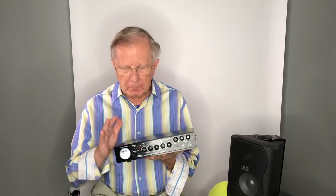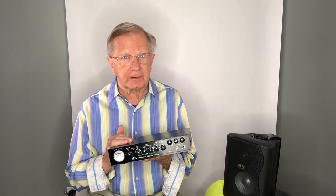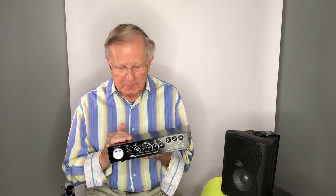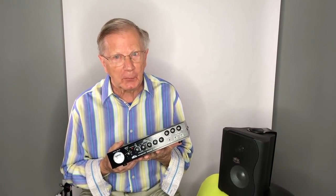Hi, I'm Bob Heil, K9EID, and I'm here today to tell you about a product that I've been working on for two years. Nobody has ever done anything close to it, and we all need it because one of the things is we're all getting a little older — we're having too many birthdays.